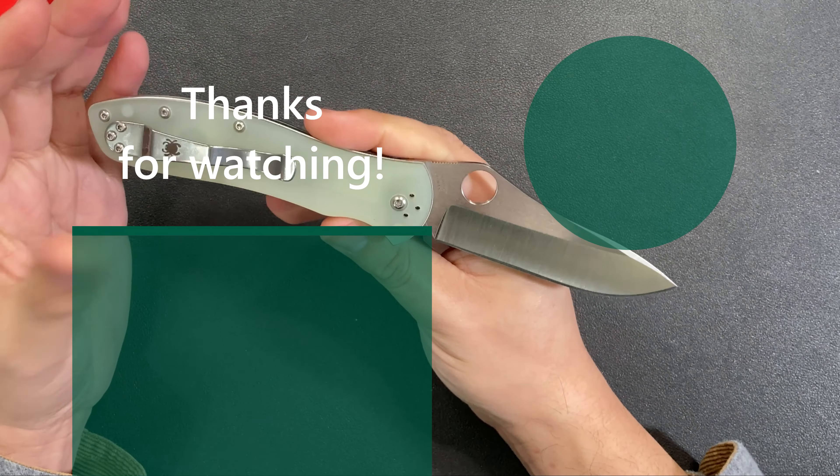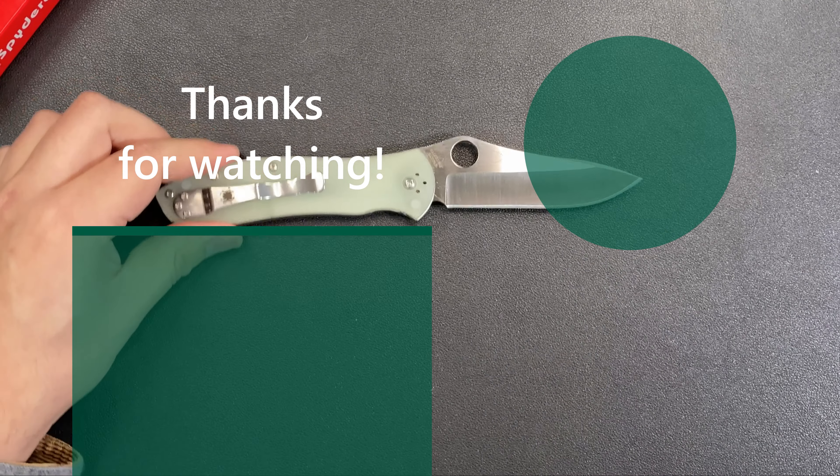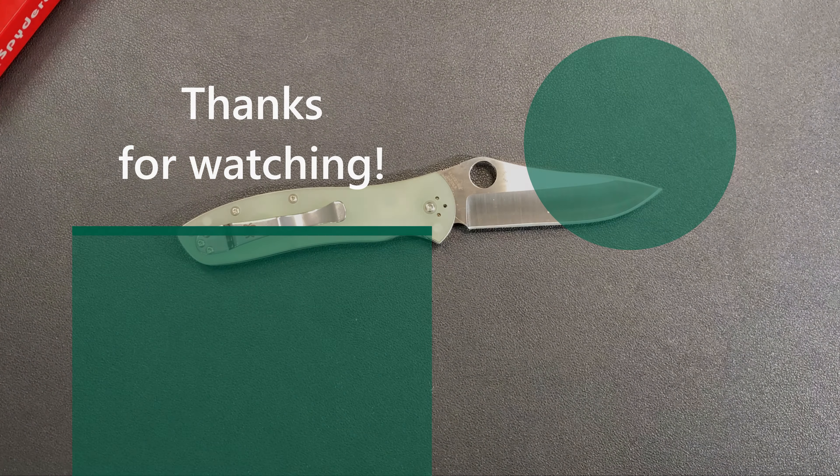I'm really curious to see what this knife would look like with some exotic colored scales, so tell me what you think in the comments below. Tell me what you think of the knife itself — it's a beautiful knife, a beautiful design. Hope you all have a knife day, and I'll see you in the next one!